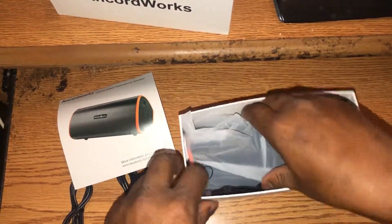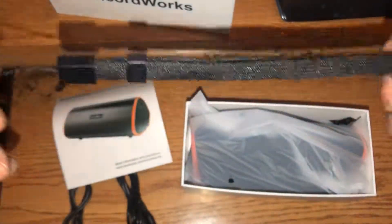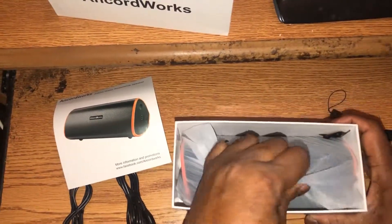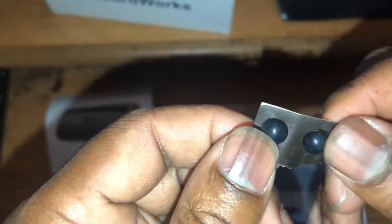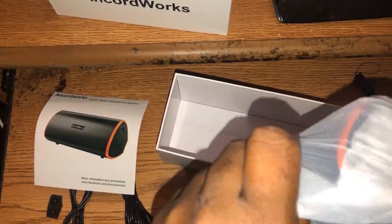Here's the heavy speaker. They also give you something else — a strap, if you want to carry it with you or hook it onto something. And it appears they give you some extra feet — little tiny rubber feet — in case you lose the ones on the speaker. That's really nice of them.